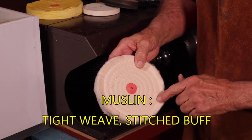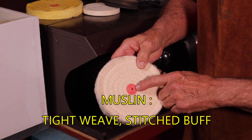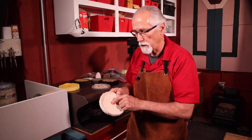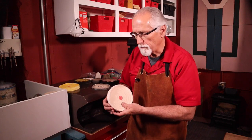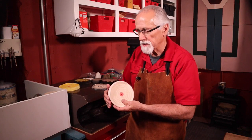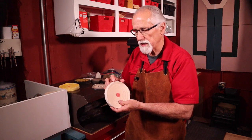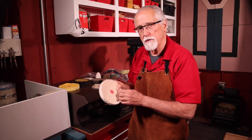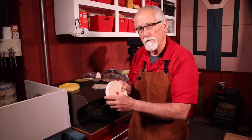The middle of the buffs are usually shellacked, or they can be leather. When you start working on the buffs, they'll start wearing this nice soft outer layer down, and once they get close to the stitching they'll become very hard.